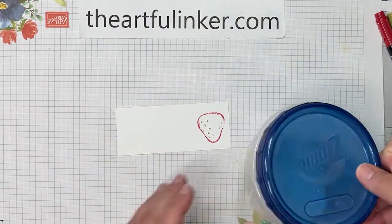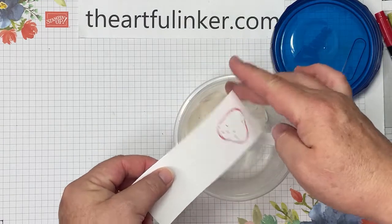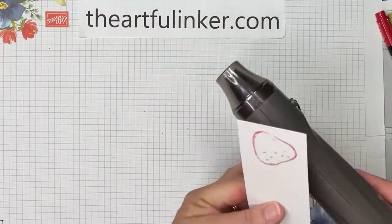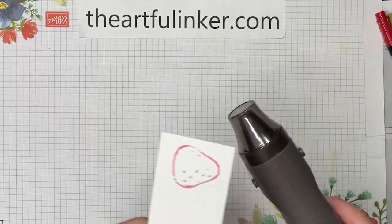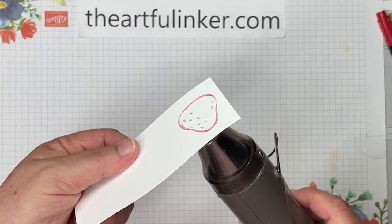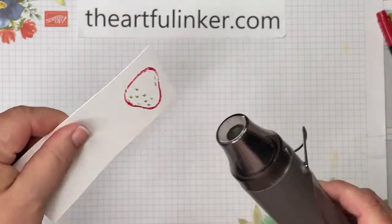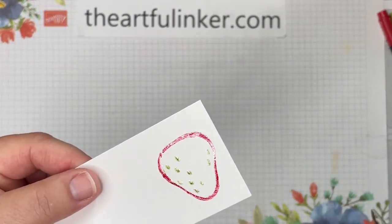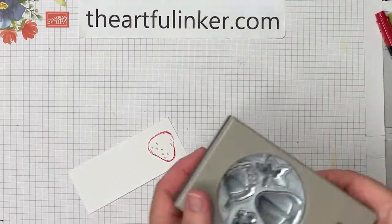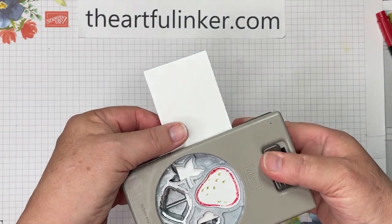Let's set that aside for just a moment. I'm going to bring in my clear embossing powder, take a spoonful and sprinkle it on. I've coated that well. I've got my heat tool here and we're just going to heat it up. I'm going to heat from behind so that I'm not spraying any of those loose granules around, just setting this. Make sure everybody's set, then turn off the heat tool. Let's take our strawberry builder punch and punch that out.